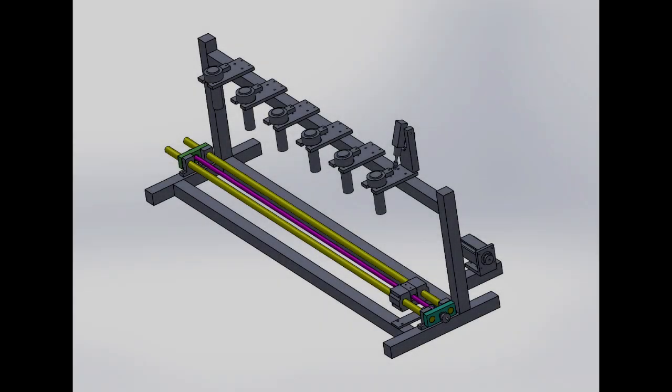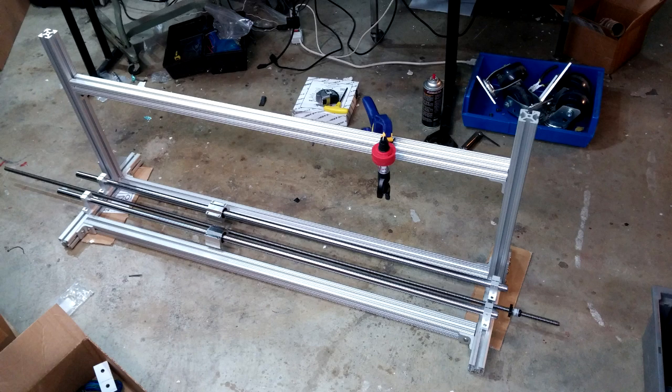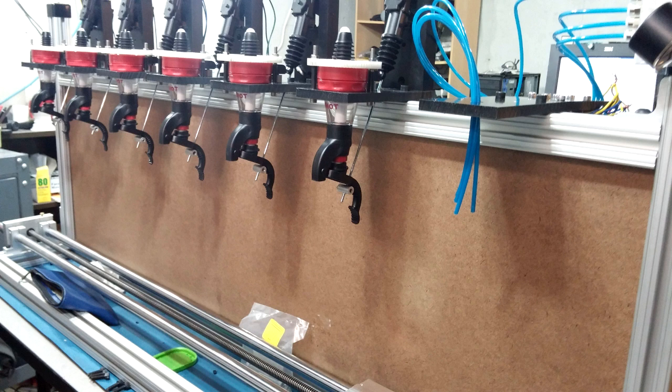This is the full drinkmatizer setup, and this is it as I'm building it. Looking fresh.